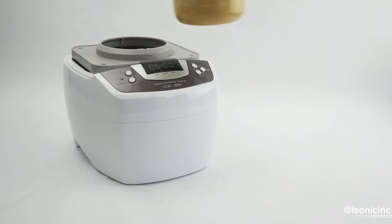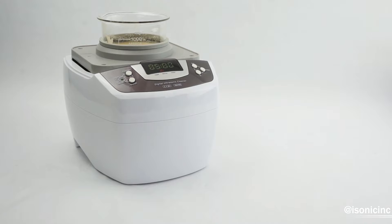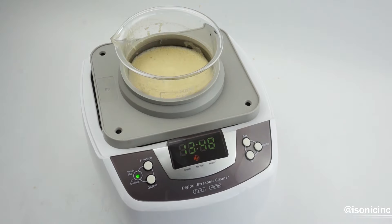Ideally, you want your beaker to be hovering about a half inch above the bottom of the ultrasonic cleaner's tank. You don't want the weight of the beaker to affect the transducer by placing it directly into the tank, so be sure to have it hovering just above the bottom. We're going to set the timer on our ultrasonic cleaner for 30 minutes. If you need to run it for longer than 30 minutes, be sure to allow about 20 minutes for your ultrasonic cleaner to cool.